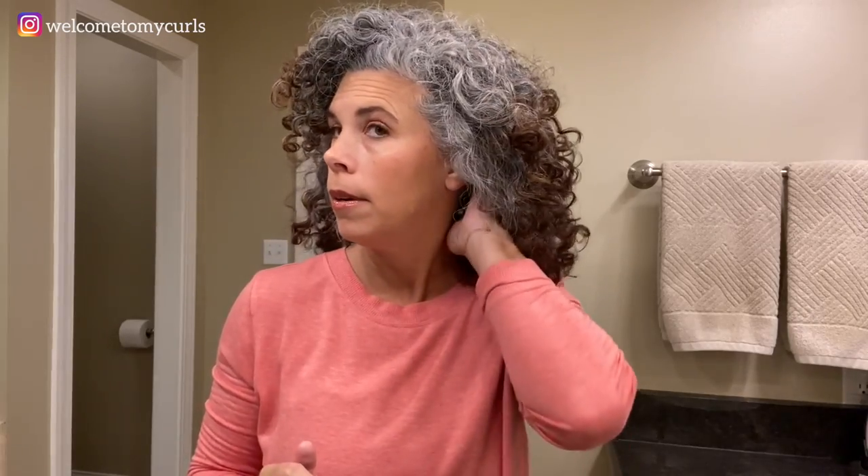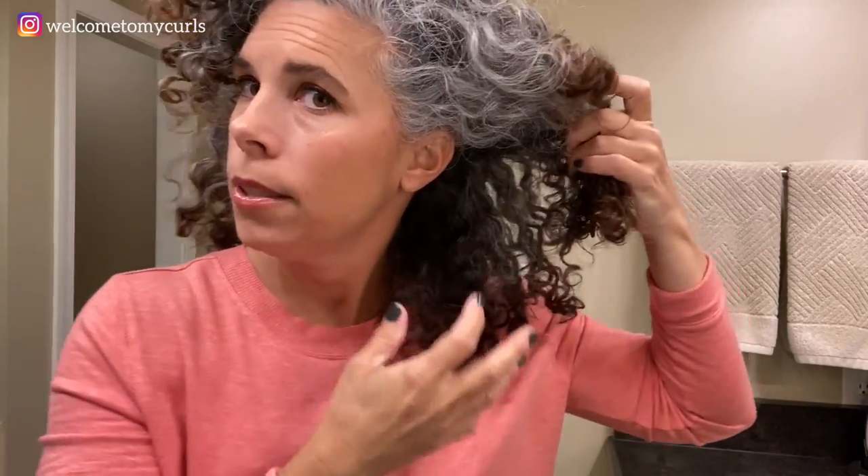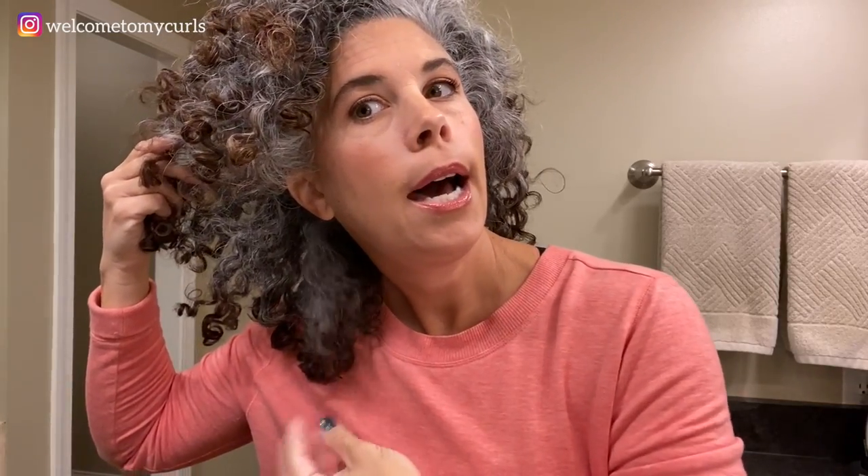Oh look — the corkscrew did come out! It was just stuck in there. All I did was kind of shake things loose. My hands are dry, I have no product on my hands, I put nothing on my hair. Right here on my neckline I am so curly, and on this side I have like zero curl pattern.